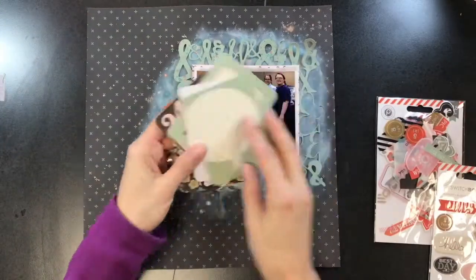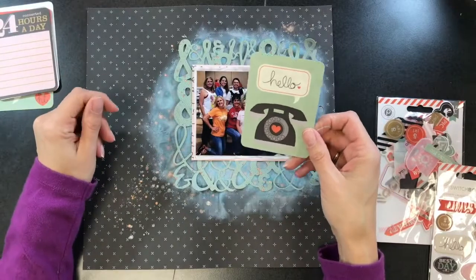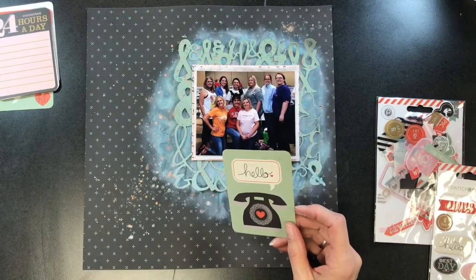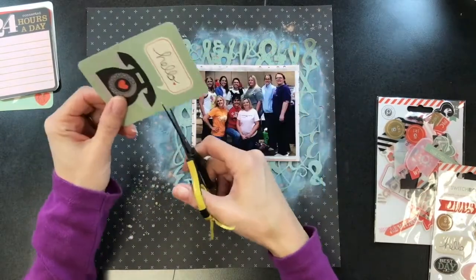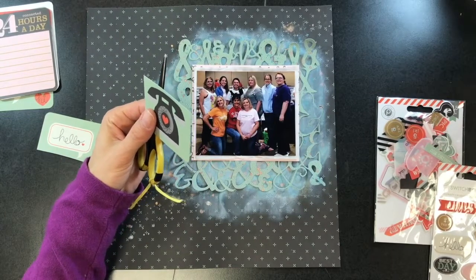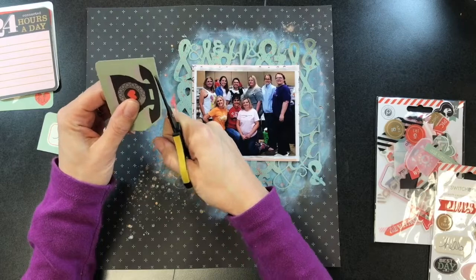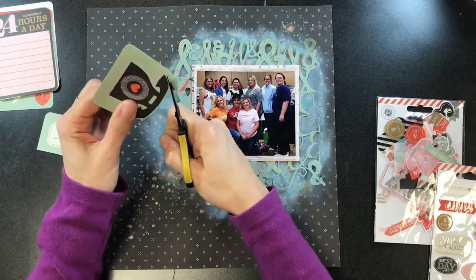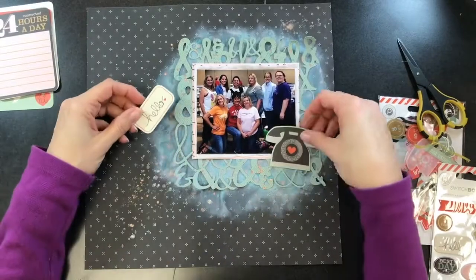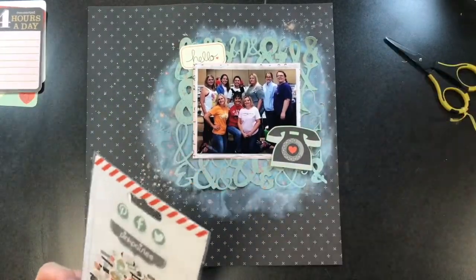Now I'm going to pull out all the things I want to embellish with. This is from an old Pink Paisley Switchboard collection — it has all kinds of old-fashioned, 1950s-style icons and things like that. I really like this telephone and the 'hello,' but I didn't want them as a card like this, so I'm going to fussy cut them out. I'm going to use the telephone in the bottom right of the photo and the 'hello' in the top left, and I'll add a little bit more before gluing them down.